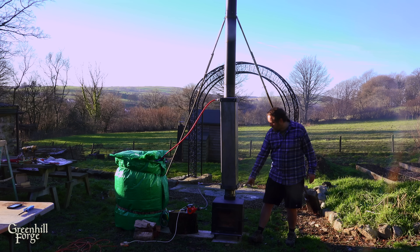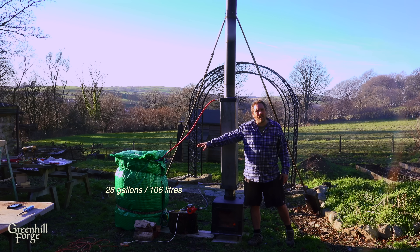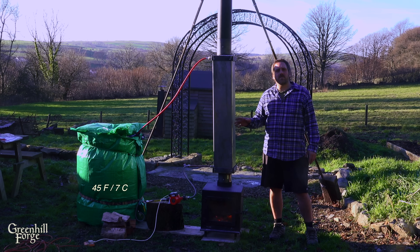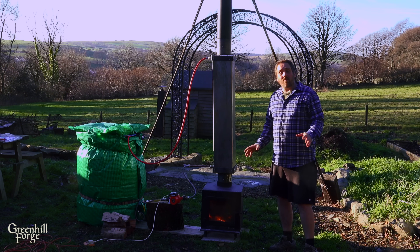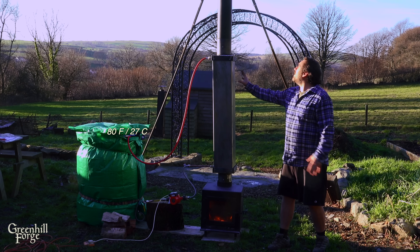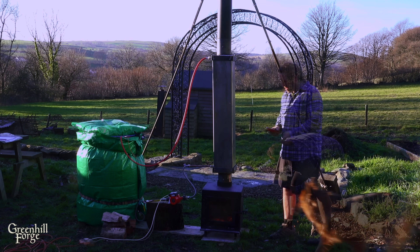I've got everything set up. I've got the heat exchanger on top of the wood stove, a barrel with about 28 gallons of water with insulated padding wrapped around it, and that's plumbed in to a pump that's pumping the water through the coil and back into the barrel. The water was about 45 degrees Fahrenheit to start with. I'm going to take readings every 10 or 15 minutes and track how long it takes to bring the 28 gallons up to about 100 degrees Fahrenheit, which would be a nice comfortable hot tub temperature. I'm about two minutes in, the fire's not even really getting going yet, and the water coming out of the top is already at 80 degrees Fahrenheit. It really is taking a lot of heat out of the exhaust.